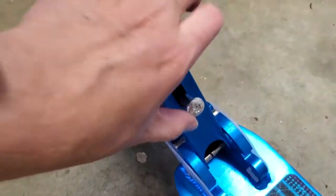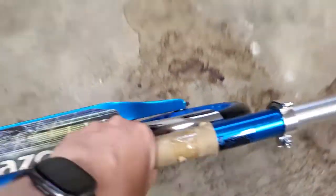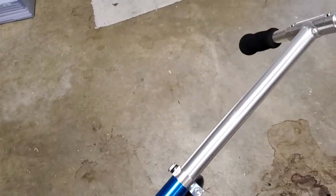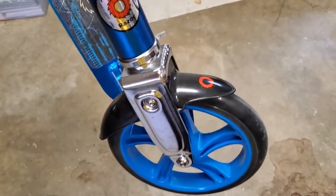Folding is super easy — you just pull up on this little latch and then fold the whole scooter down. Just lock it into place, pick it up. Super easy, I can carry it with one hand. Great if you want to take it on the train or the bus, and then just fold it back out and ride it into the office.